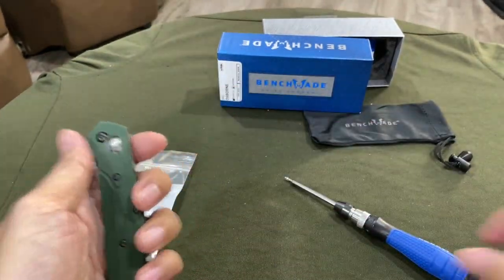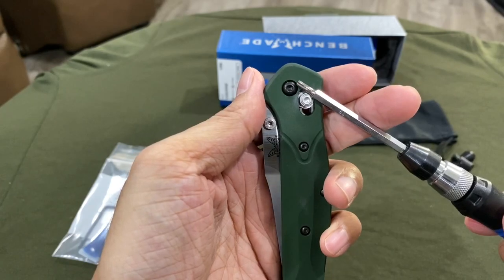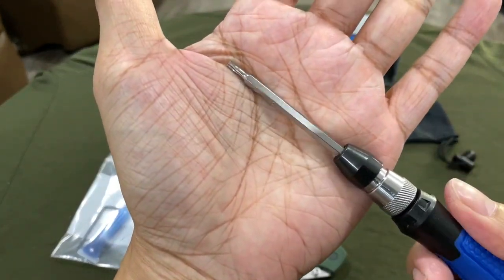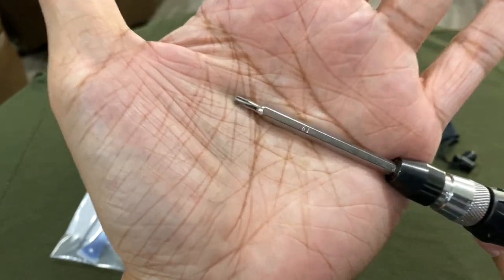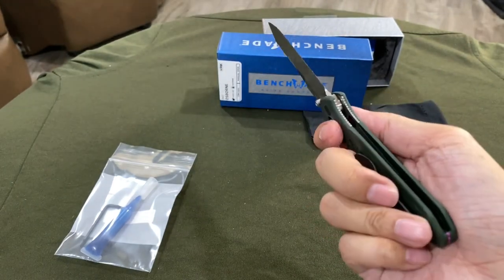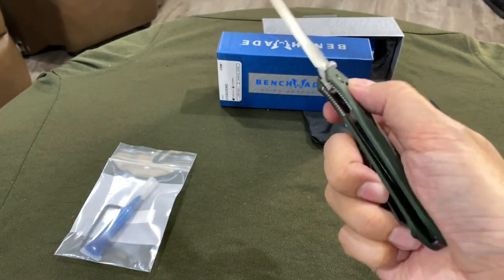I just adjusted the knife pivot ever so slightly with a T9 bit. I think it's good to go now, though it's still a little stiff.